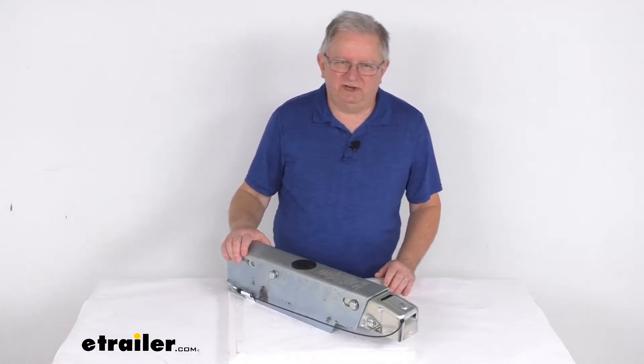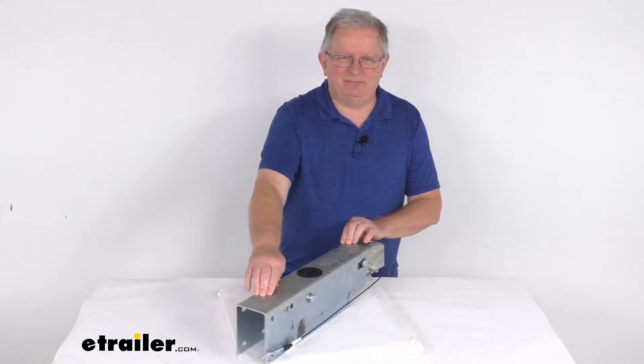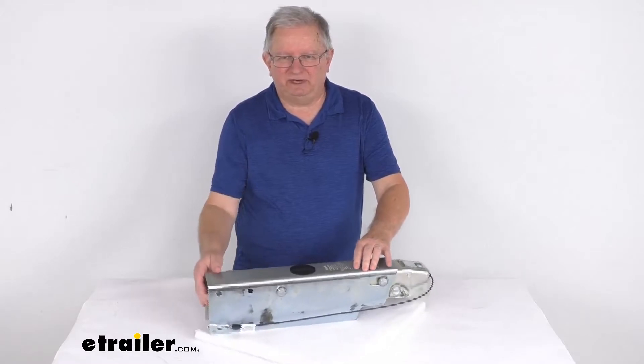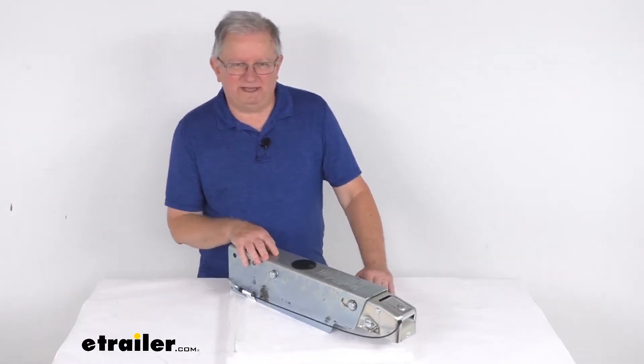Hello everybody, this is Jeff at eTrailer.com. Today we're going to take a look at this Dexter DX7.5L bolt-on disc brake actuator with the electric lockout for a 2-inch hitch ball. It has a 7,500-pound weight capacity.